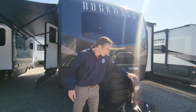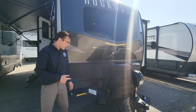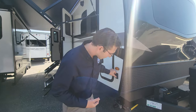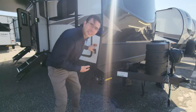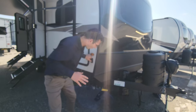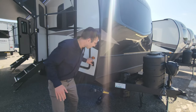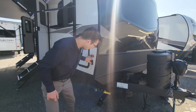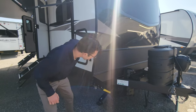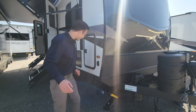You have a power tongue jack, and one battery is complementary with your purchase. You also have an electric stabilizer here — super easy to operate. No need to go down there and crank manually; you just press that button and it stabilizes on its own. A very handy feature. This is the PSX 2, so it has independent motors — a little upgrade from the PSX 1.